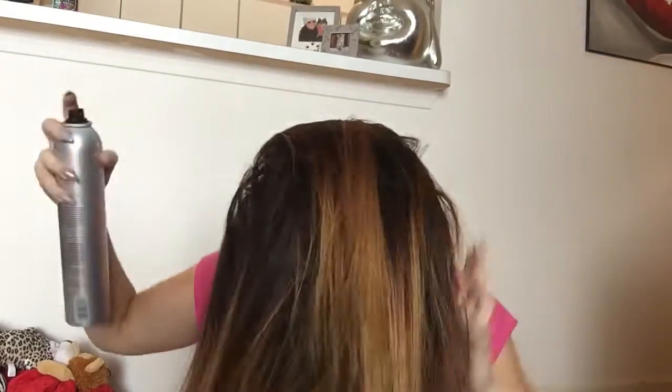Since my hair is super fine, thin, and straight, I do everything to add any volume I can. I'm going to flip my head upside down and using Kenra's Volume 25 spray, give it a quick spray all over, then flip it back over and style it with my fingers.